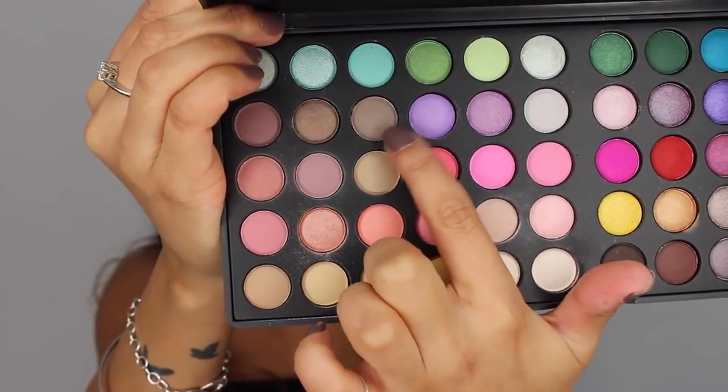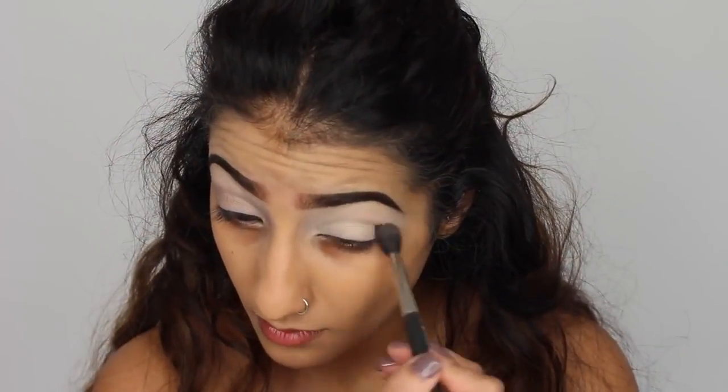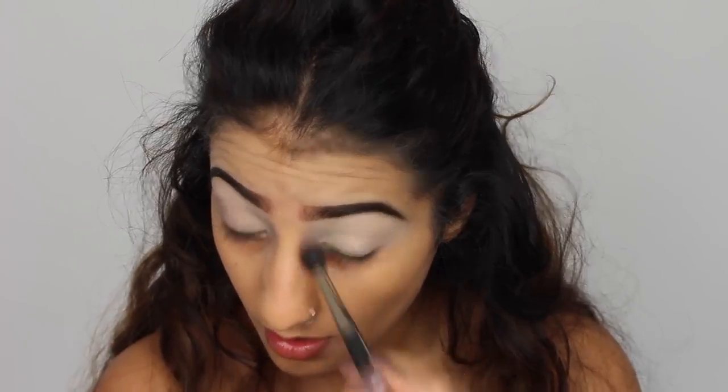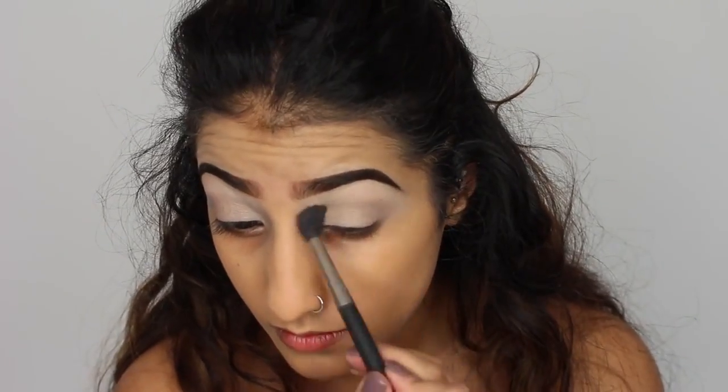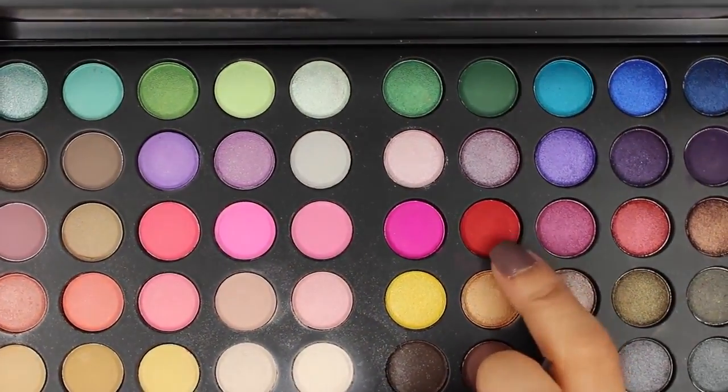This is just going to help our other eyeshadows blend a lot easier over the top, and we kind of want to have a bit of a white base for this look. So then I'm taking a matte grey eyeshadow. This is going to be our transitional blending colour and to create some depth in the crease.